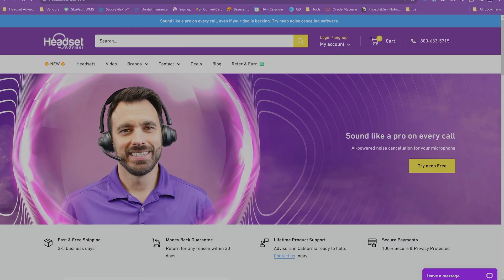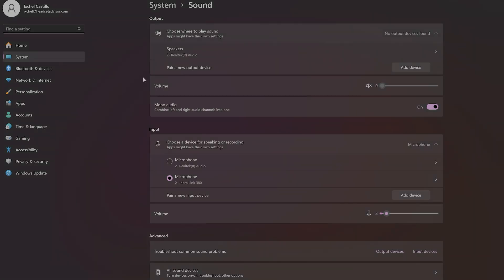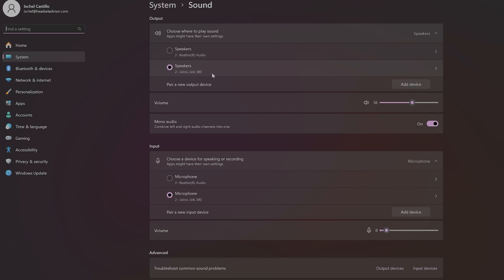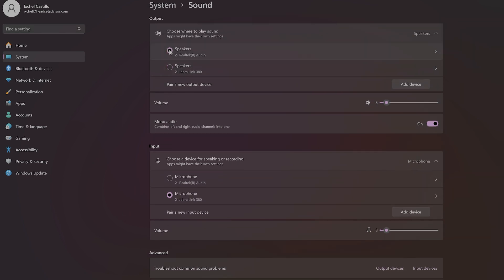The next step is to make sure that your wired or wireless headset is the default setting on the computer. Go to your sound settings on your Windows computer — you can type into the search bar at the bottom for sound settings. Then open up the menu and you should see a device called Jabra Link 360, 370, or 380. Make that your default microphone and default speaker to ensure your headset is your default device.